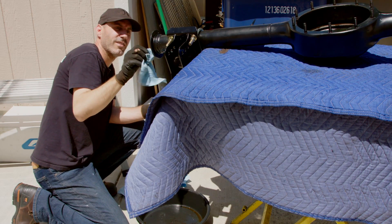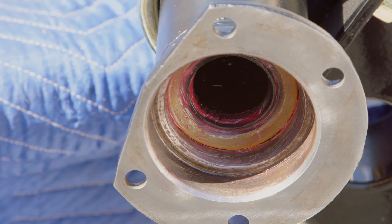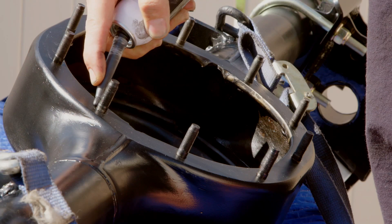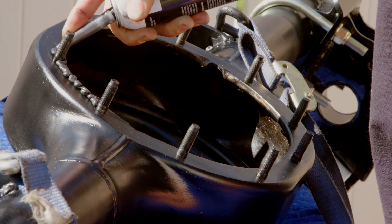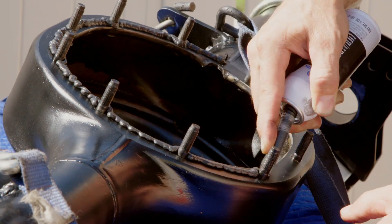I took a few extra minutes to clean out the axle ends and installed the new seals with a little dab of grease on them. Next up, lay a nice bead of your favorite sealer around the housing, making sure you don't get too much that will ooze inside the gears.